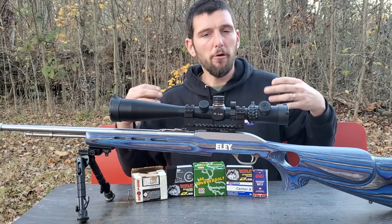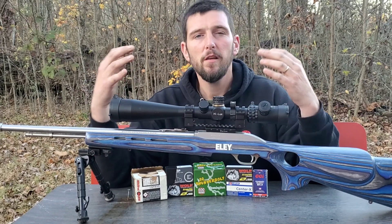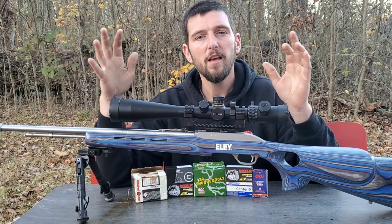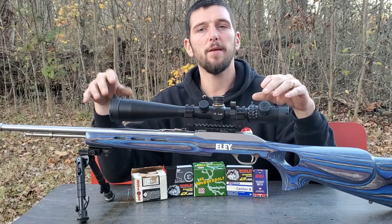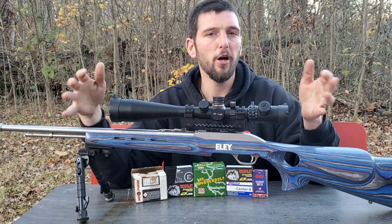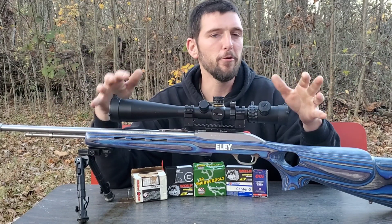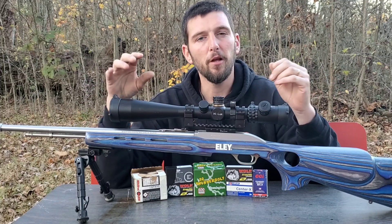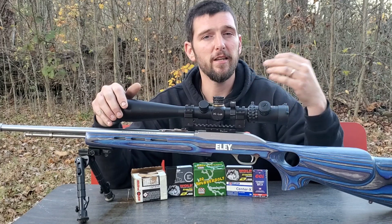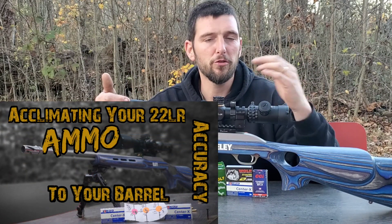Because of that, I wanted to do a velocity test. We're not going to be shooting for groups here. I am going to shoot groups downrange just to record the velocities, but because I'm going to be shooting so many different types of ammo, we're not seasoning the barrel between each one. Whatever groups we end up with are not really the best this rifle is going to be capable of. If you have any questions on that, go back and look at the video we did on seasoning your rimfire barrel to your ammo.